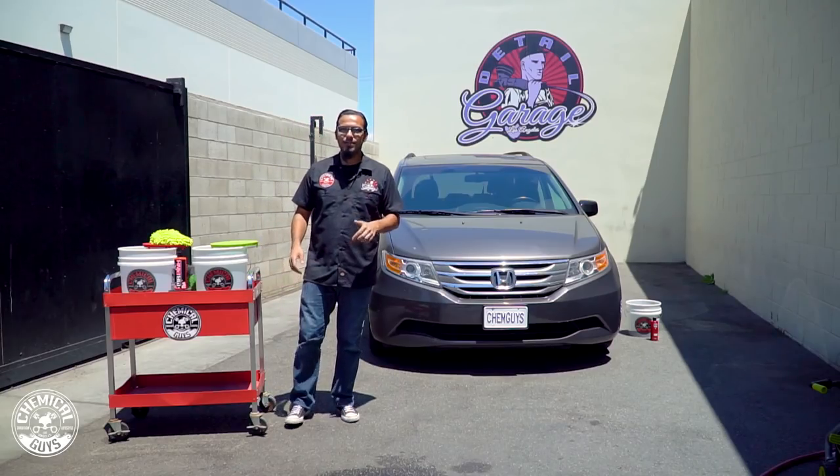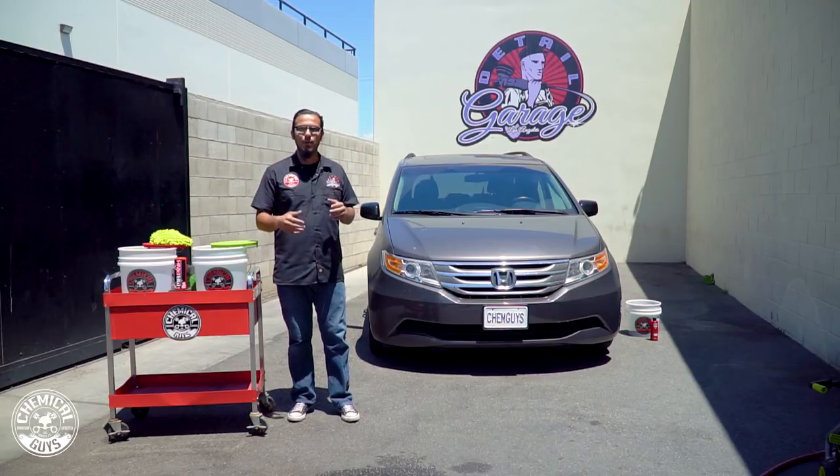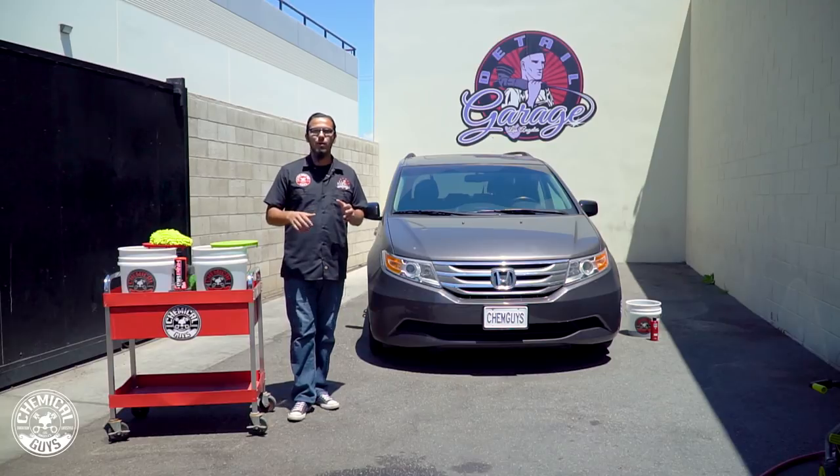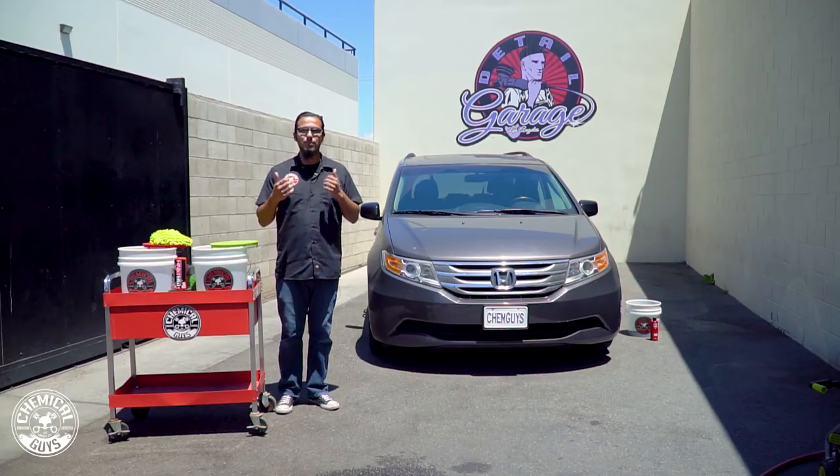What's up guys, welcome back to the Detail Garage. Today we're outside and we're going to be continuing our process on this Honda Odyssey. If you watched our first video we took care of the inside, vacuuming the carpets, cleaning up the seats and getting the interior looking its best.